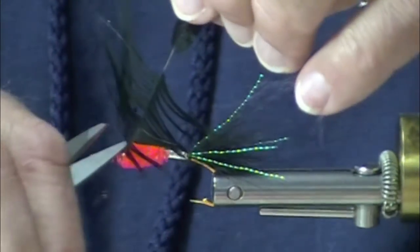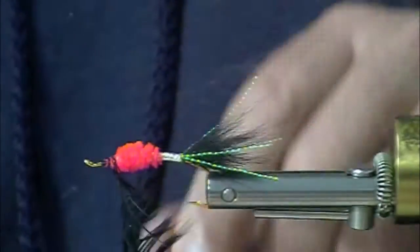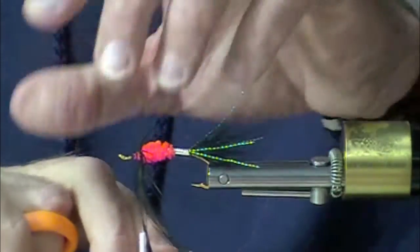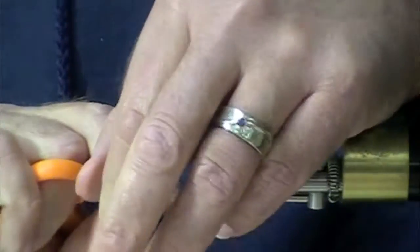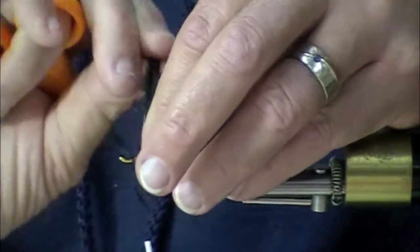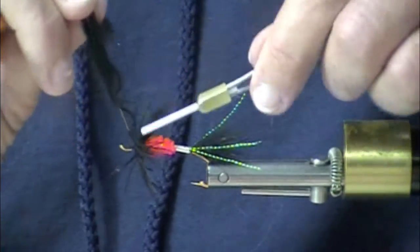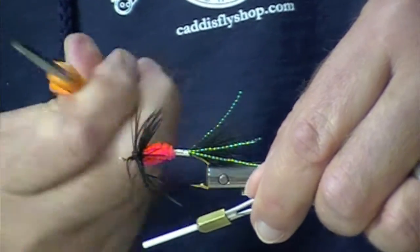I didn't bring my fly tying glasses so I'm kind of doing this at least half by feel. These hooks are so delightful in their form. The steelhead irons are a heavier wire hook. I was pointing out to Chris the subtleties of the different shapes in some of these Alec Jackson hooks.